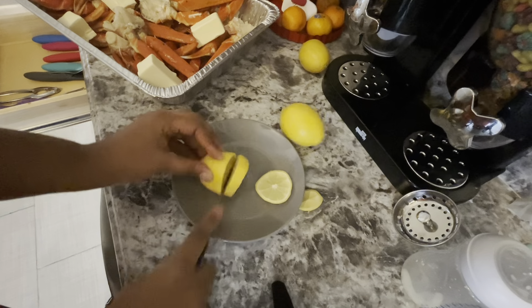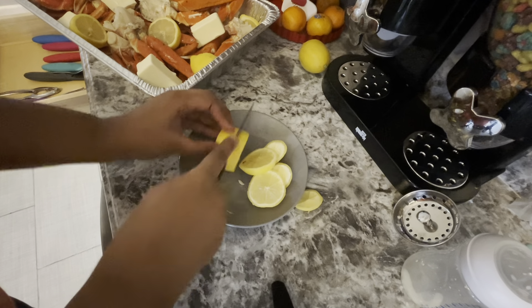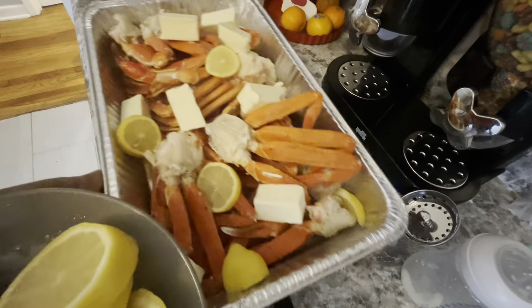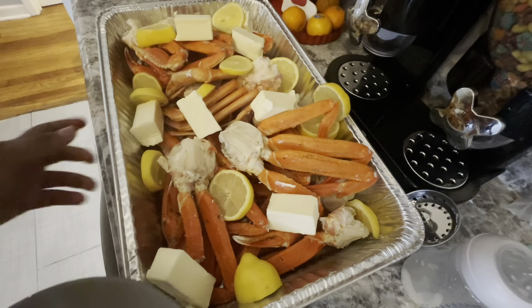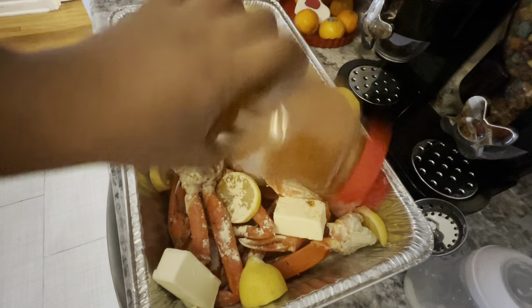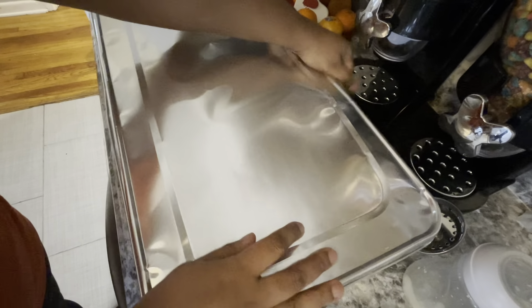Now I'm going to go ahead and slice up my three lemons. Then I'm going to go through on the crab legs — on the bottom, on the side, all around, whichever is your preference. I'm going to add in my garlic seasoning, add some Old Bay on top of the crab legs as well, then cover it real tight with the lid and throw it into the oven.